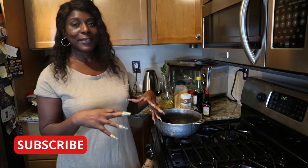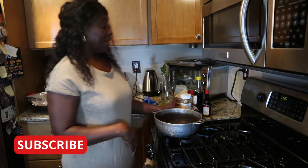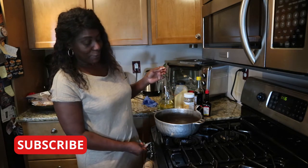In Jamaica, we have patty, beef patty, and we also have meatloaf. It's been a long, long time since I've eaten a meatloaf.